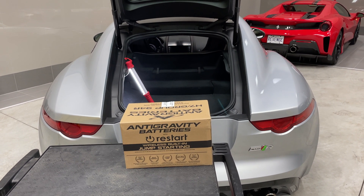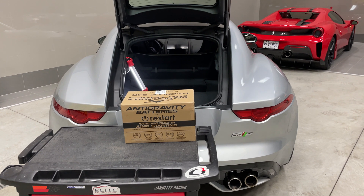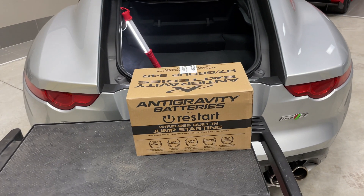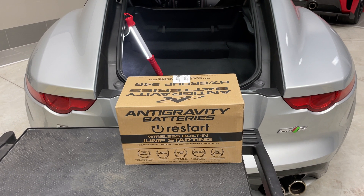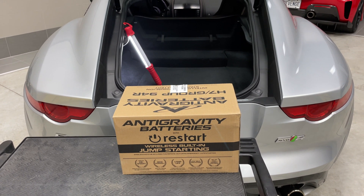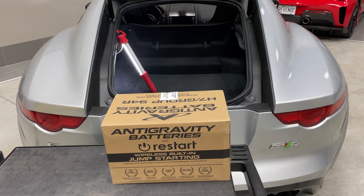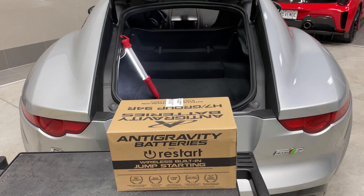The downpipes have also reduced weight over the stock catted downpipes — maybe another 5 to 10 pounds saved. And this here is the anti-gravity H7 battery. It is a 40 amp hour. They have a choice for the F-Type of a 40, a 60, or an 80 amp hour, and because I literally just drive this car with music playing low or even the radio turned off most of the time, this should be plenty of cranking power and plenty of reserve battery for my use. So it's the 40 amp hour.